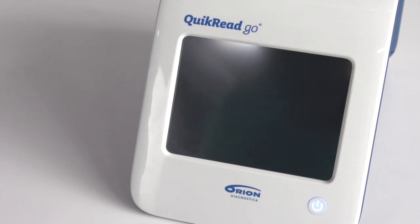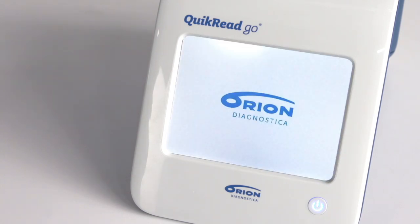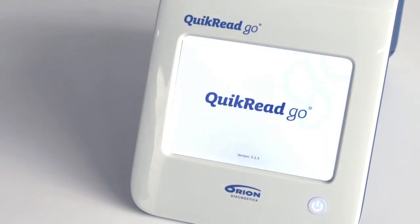A light on the power button will indicate that the instrument is powered on. Orion Diagnostica and Quick Read Go logos are first shown on the screen. Please note that the instrument software version is also shown under the Quick Read Go logo.